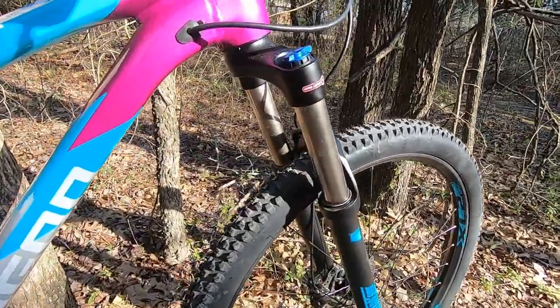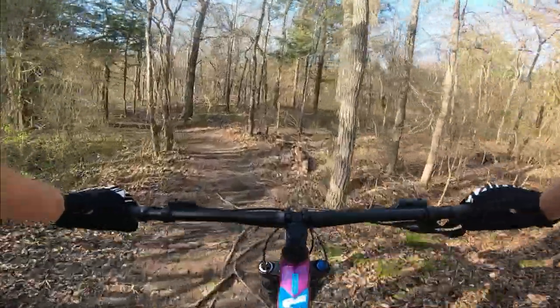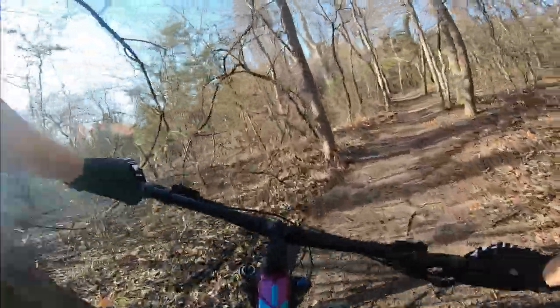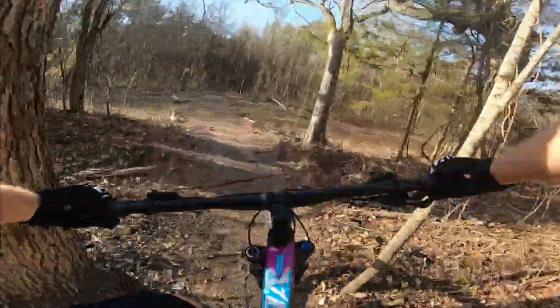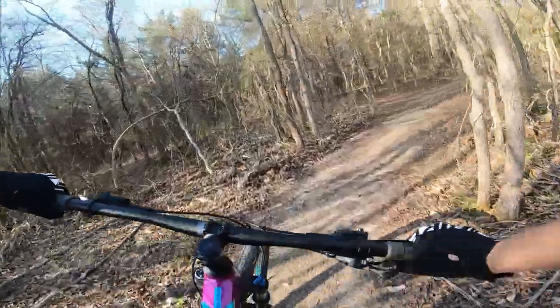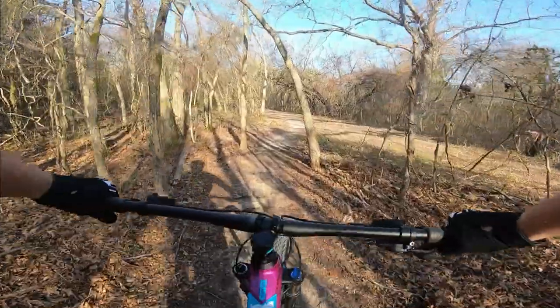On this first ride the air fork did feel a little harsh and like it had a little too much stiction, but before I rode I really only did a quick sag check and didn't take the time to adjust it properly. So before my next ride I'm going to make sure I do that, and I'm sure the fork will feel much better after I actually adjust it for my weight.